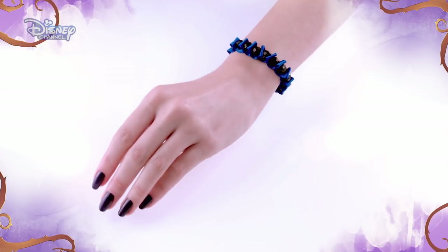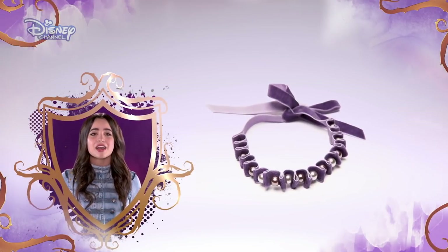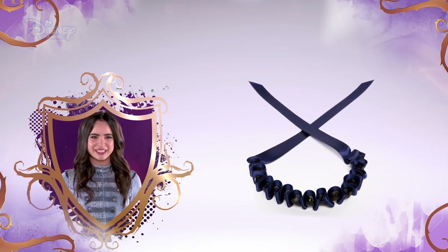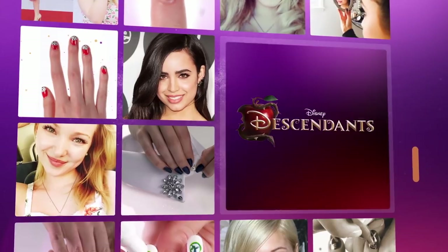Mix it up with different color ribbons or change the pattern of the beads, just like these other super cute bracelets. And for even more Descendants-inspired looks, visit the Disney Channel website.